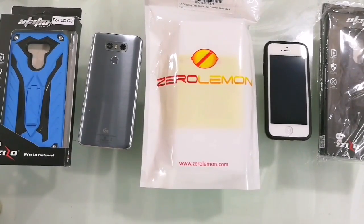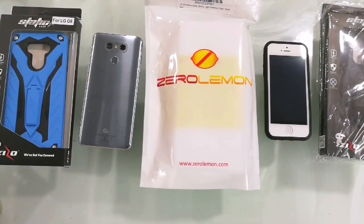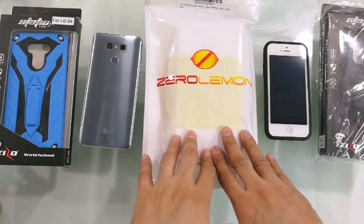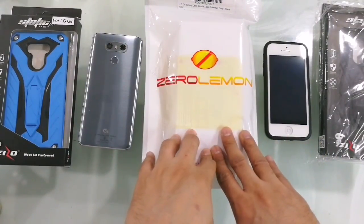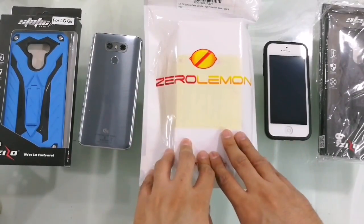Hey guys, welcome back to my channel, this is Jitu here and today I have an exciting product for you. It's not very common to see this product in India — I've imported it from America. It's exclusively available on Amazon and if you want, I can put the link in the description to buy it.